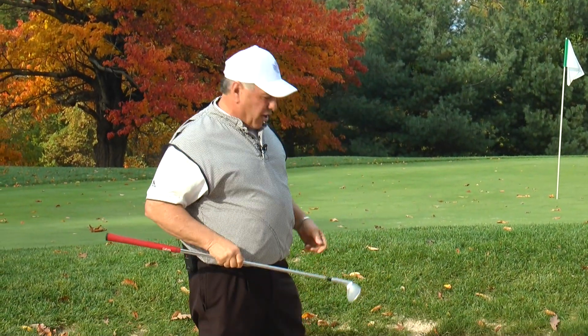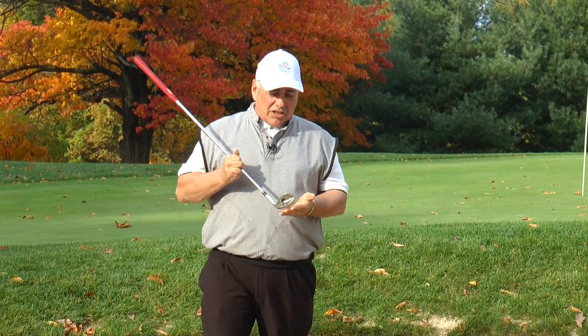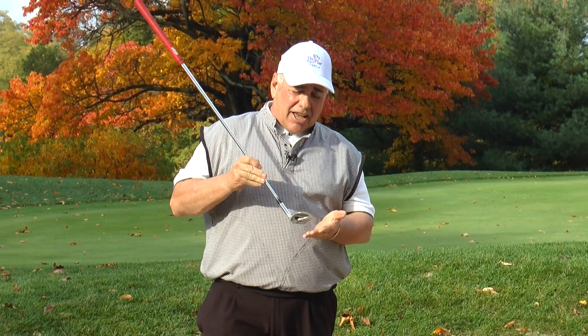First, I want to make sure that I have the right club. I've selected either a sand wedge or a lob wedge. The reason for this club is that it has what's called bounce. Bounce lets the club slide on the sand instead of digging.